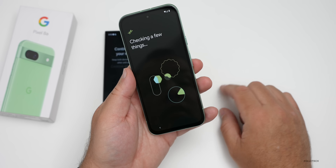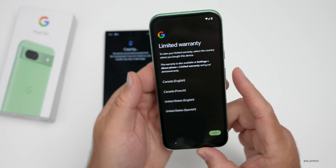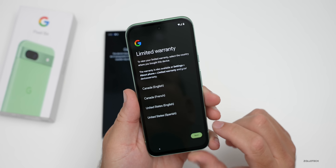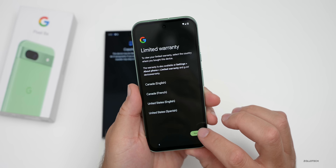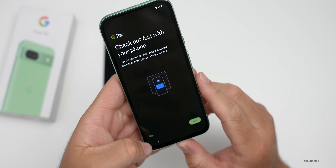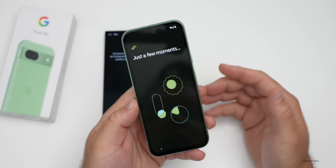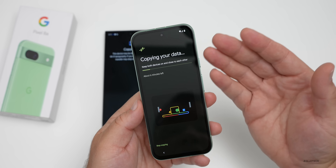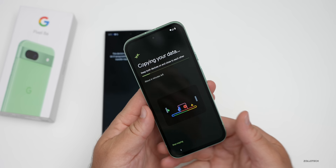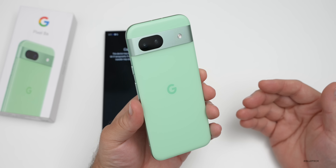Now it's copying our data from the Android device. It says 'checking a few things' then 'continue on your pixel.' I went through my account settings and it's now connected, telling me about the limited warranty. I'll skip Google Pay for now. It says it's going to take about six minutes. One thing to mention — it has pretty decent battery life, at least according to Google: over 24 hours.